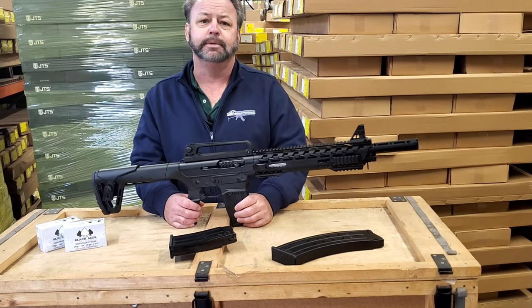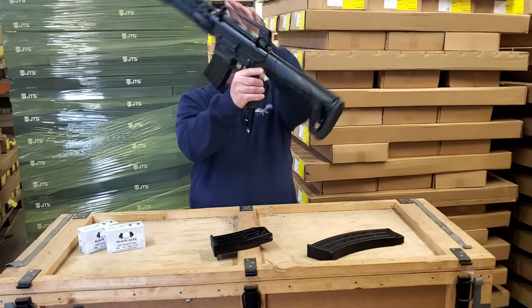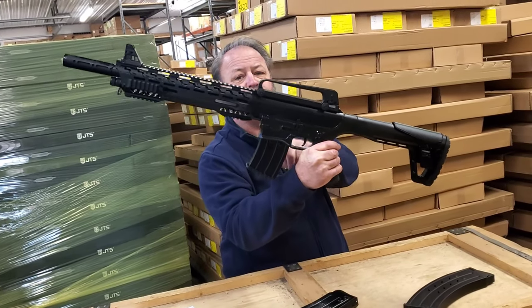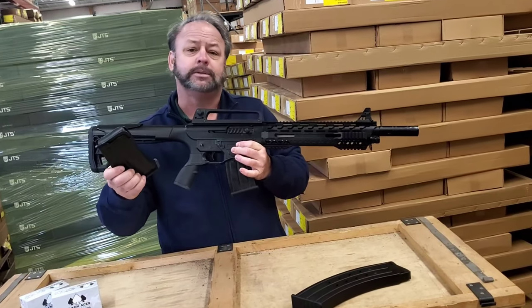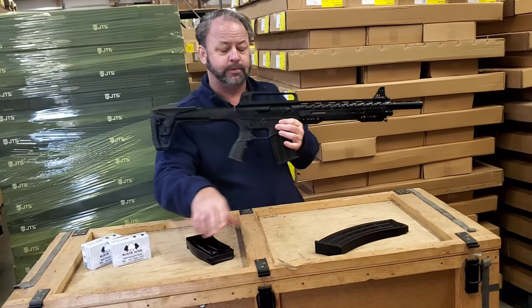You can check out the item description on our website for more details. Basically, it is an AR-15 pattern or style shotgun that is magazine fed. It will come with two five-round magazines that are detachable, so you can keep these preloaded for home defense, hunting, camping, or whatever.